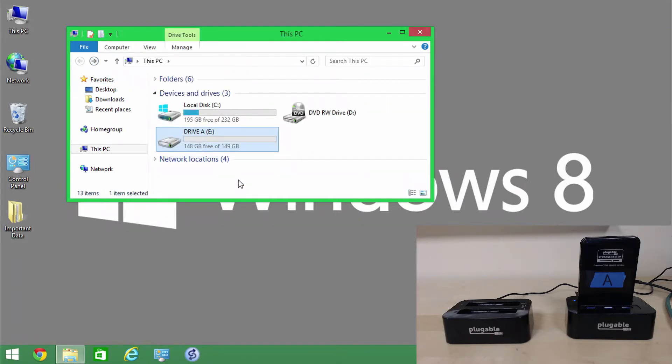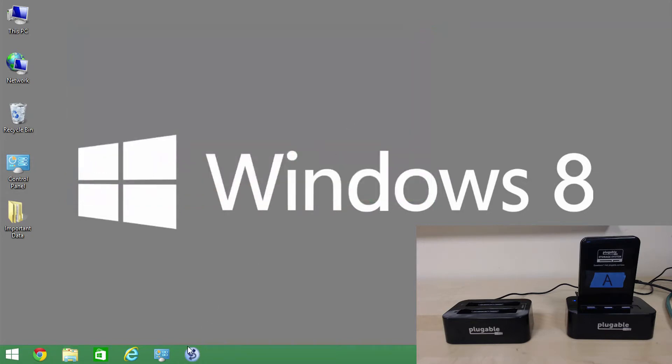I have a folder here called 'important data' that I want to back up. There are a lot of different ways to do that, but I want to keep things as simple as possible. I'm going to use a tool called SyncToy, which is actually available from Microsoft for free. A lot of people don't know it's out there, and I've already installed it on the system.